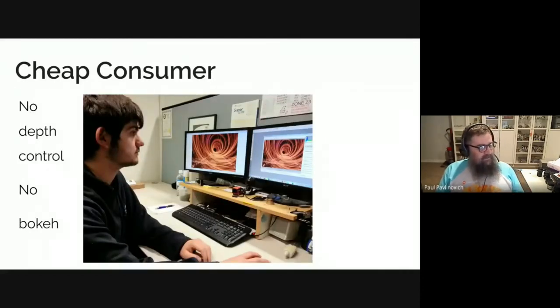The difference in the lenses: this is a shot of my son working on some of his images, taken with a very cheap consumer camera. You can tell it's got a lot of detail in the image, whereas what I'd really like to concentrate on is him. But there's a lot of other stuff that makes the image quite distracting — you can even read some of the paperwork in the background if you try hard enough.